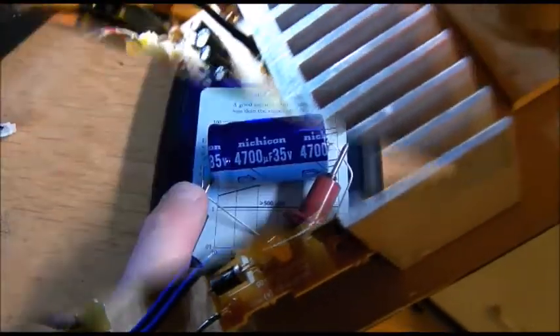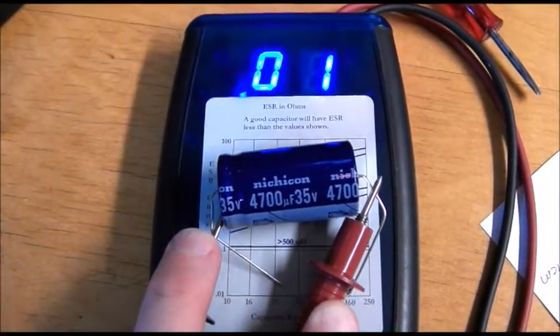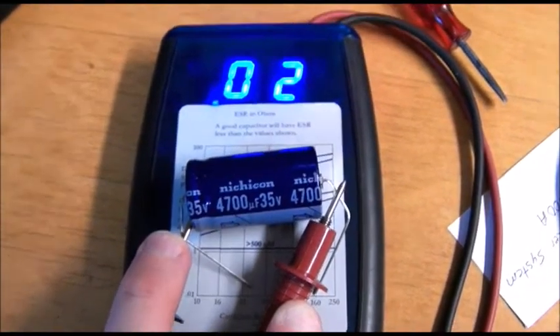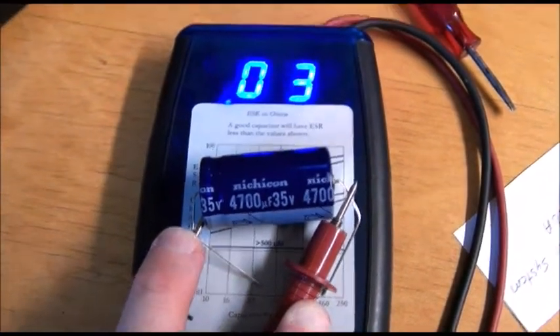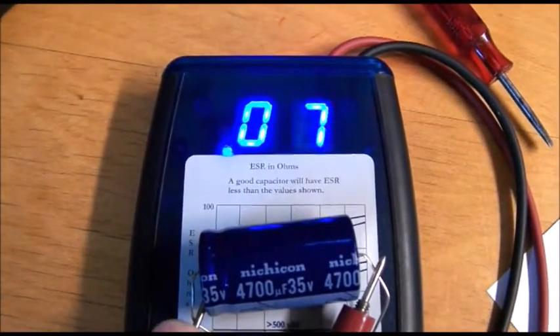I'm going to go ahead and replace this now, but as part of this I will check all of these other electrolytics, because they're probably of questionable quality also, and anything that tests high ESR I'll just go ahead and replace it now. I want to show you guys what the ESR of a quality capacitor is — it's going to change depending on the value, but for this quality 4700 microfarad Nichicon, you're looking at almost a dead short in terms of the ESR.